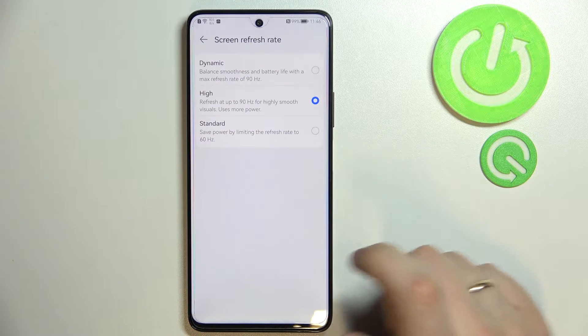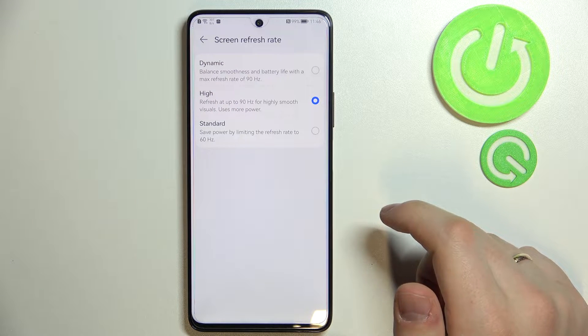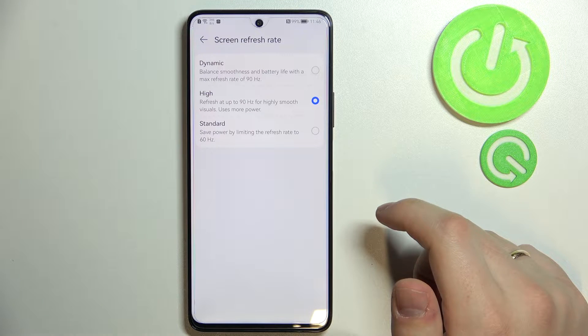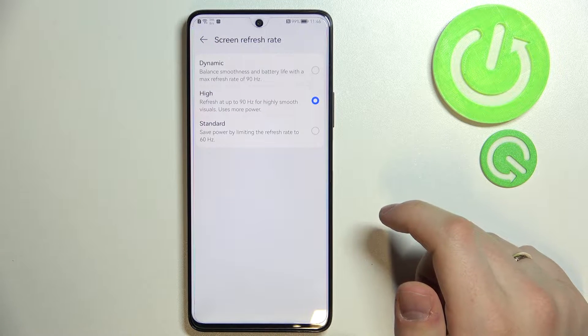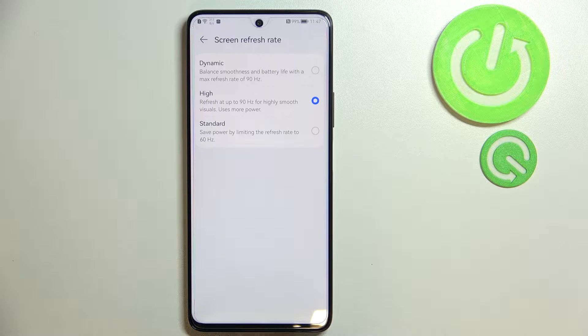The first tip is called Screen Refresh Rate. The phone allows you to choose from three possible options. The first is the Standard mode, which gives you 60Hz refresh rate and better, longer battery life. The next is High mode, which cranks the refresh rate up to 90Hz for a very smooth scrolling and animation experience. There is also a third mode which combines the best of both worlds.